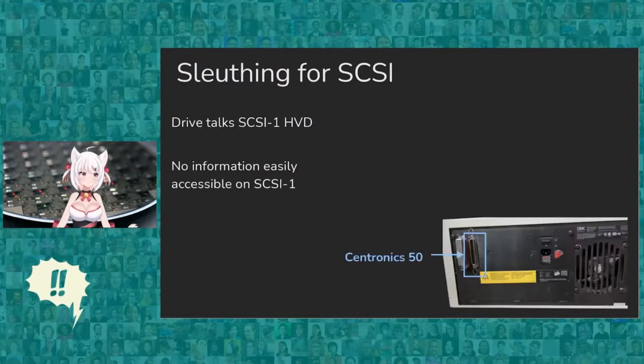So the problem is, the drive talks SCSI 1 HVD. SCSI 1 is very old, and HVD is very uncommon — it's a terrible combination for modern things. And there's no information easily accessible on SCSI 1, because SCSI is a standard and you normally have to buy them from standards organizations.